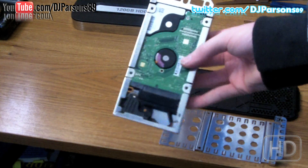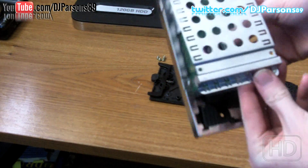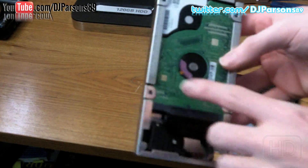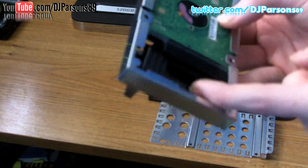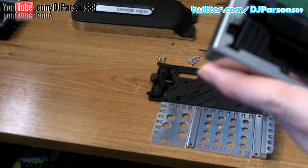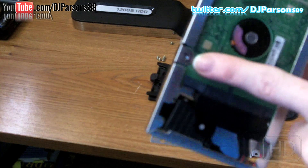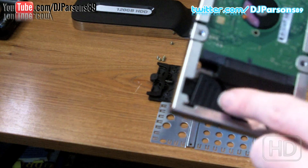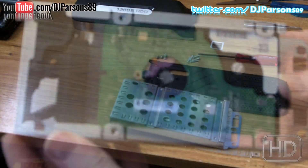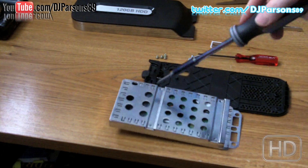Step three is screwing the screws into the cage to hold your hard drive in. When screwing this down, before placing your screws, you want to make sure that this clip is over this piece. You'll notice when you're putting it together that the screws won't line up, so you want to make sure that this piece is on top. Now the screws are lined up. Take any screwdriver set that you have and screw in the four screws.